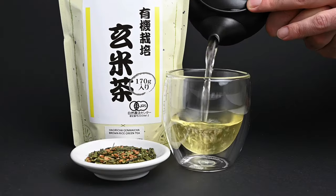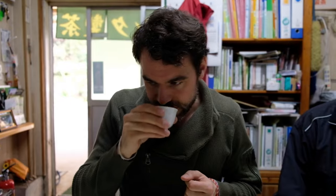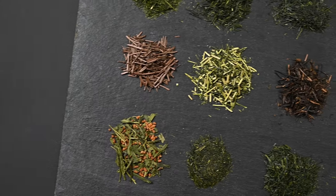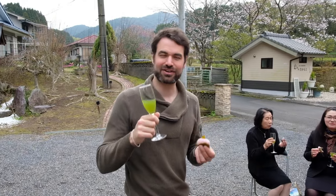If you want to make your own genmaicha latte, you can find the perfect genmaicha tea at neoteas.com. We've traveled all around Japan, meeting with tea farmers and sampling dozens of different types of genmaicha teas. These are a small handful of our favorites, and we'll ship them to you for free wherever you are in the world. Thank you all so much for watching, and we'll see you next time.